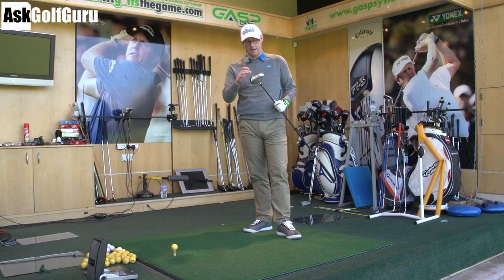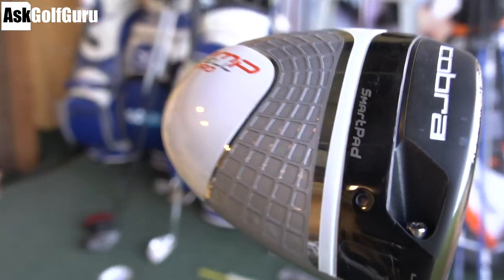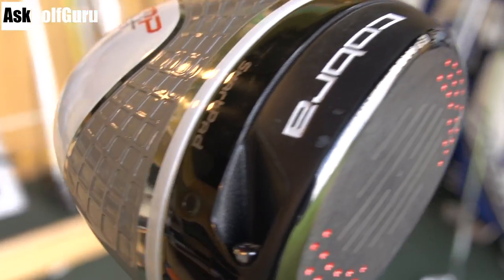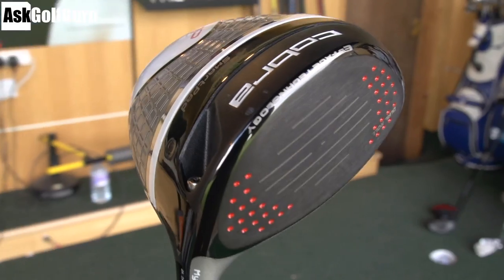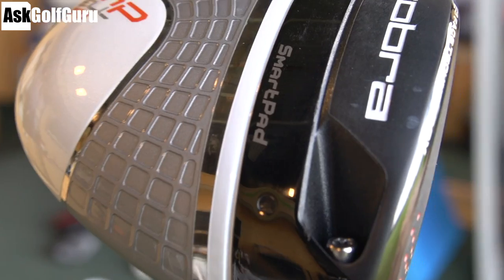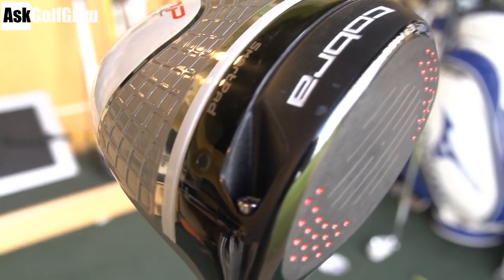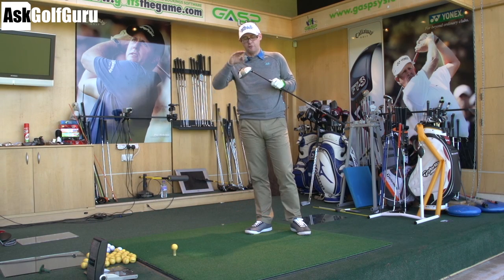Cobra AmpCell driver featuring SmartPad, E9 face — so a hotter face across the whole face, they're saying. You've got this cell technology on the bottom which allows them to move weight. SmartPad allows you to keep the face square as you change the settings on the neck. Now this is the Pro version which gives you lofts from 7.5 up — I'm not sure what the top is — where the standard version maybe starts at 8.5. So you get a lower loft option in this one. You also get the option for a fade.